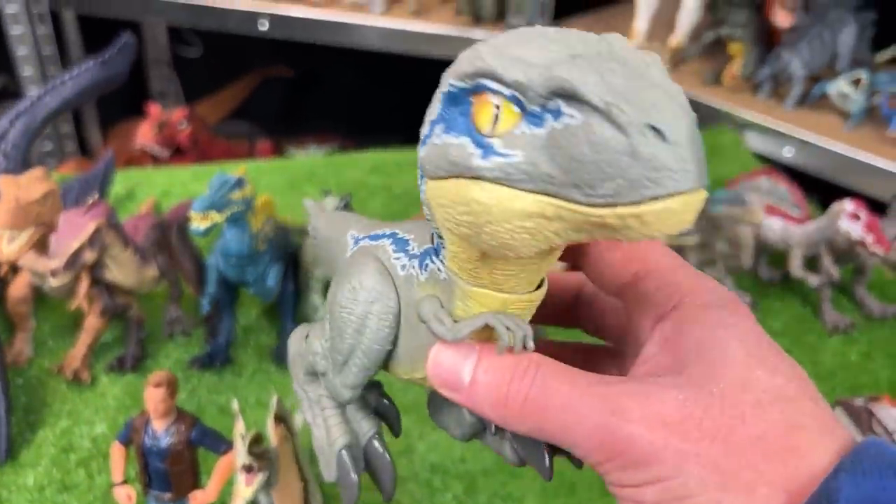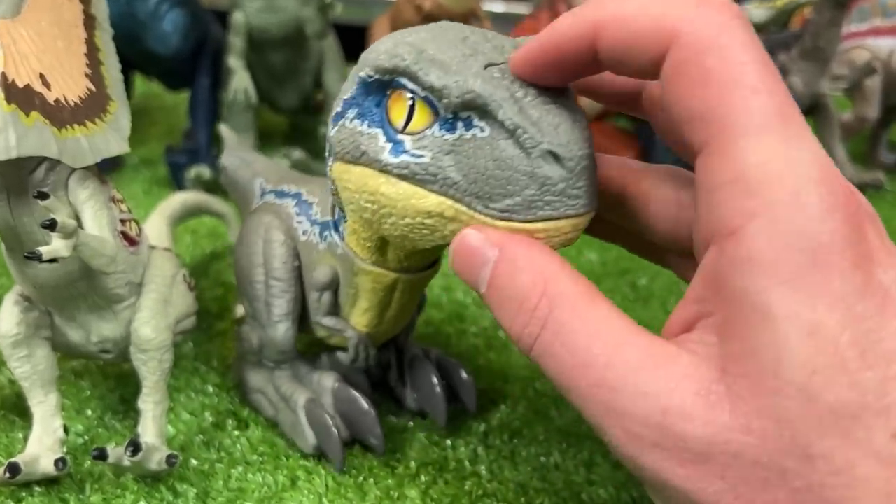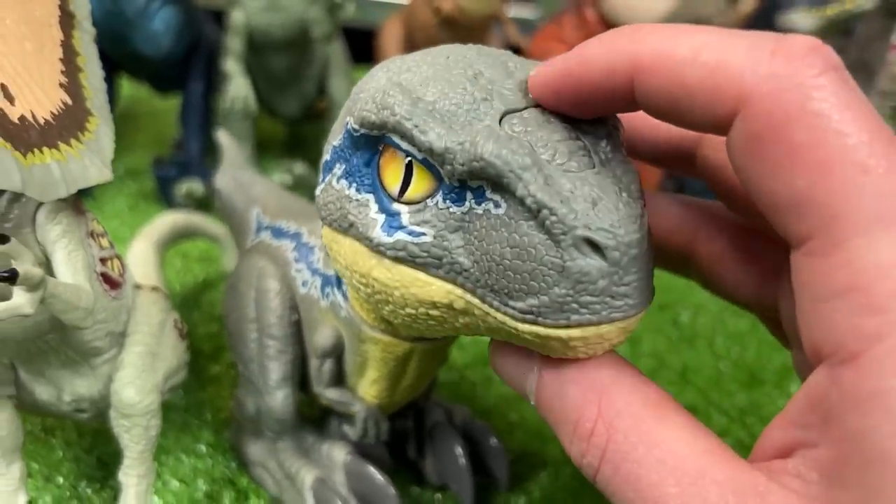Let's go ahead and grab this little Velociraptor Blue figure. Now this figure is actually motorized — when you press the top of its head, it comes with sound effects and chomping motions.